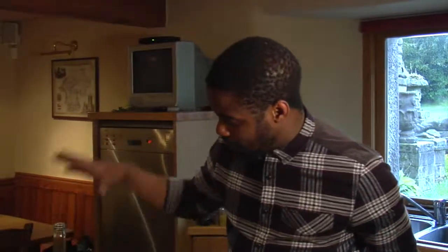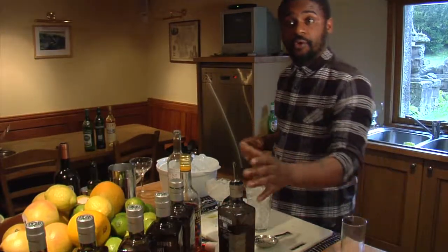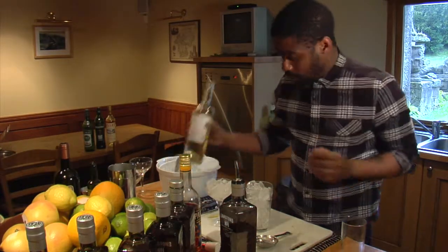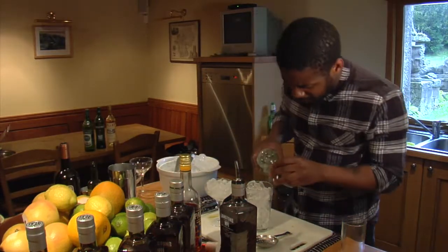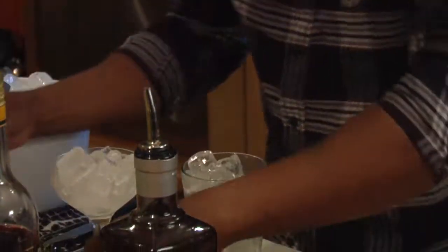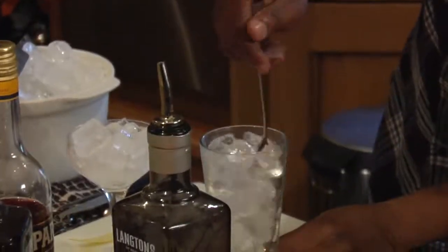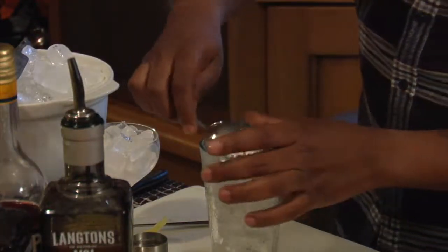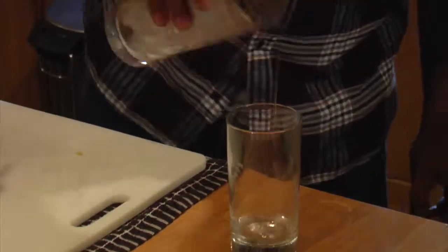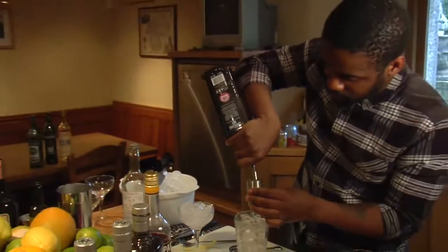I'm going to do 5 mls of dry vermouth and discard it because I don't want it to be too heavy. I want to accentuate the full flavours of Lansom's Gin. I'm going to get 5 mls of dry vermouth, just coat the ice, give it a little stir, make it go down to the portion, then discard the vermouth. Then I'm going to add 50 mls of Lansom's Gin.